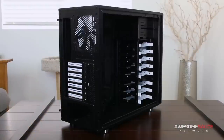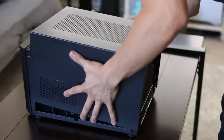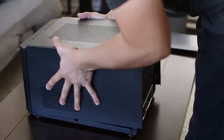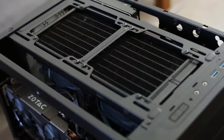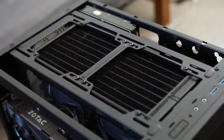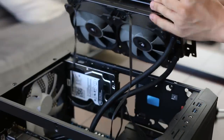After seeing the awesome tool-aside panel on the Define R5, I think it's time Fractal whips up a similar solution for these mini-ITX cases to save us all from those few seconds of pain and agony. Under the hood we see a rigid steel frame and a radiator bracket with flexible mounting strips for either a 240 or 280mm radiator, removable with four Phillips head screws for easy installation.